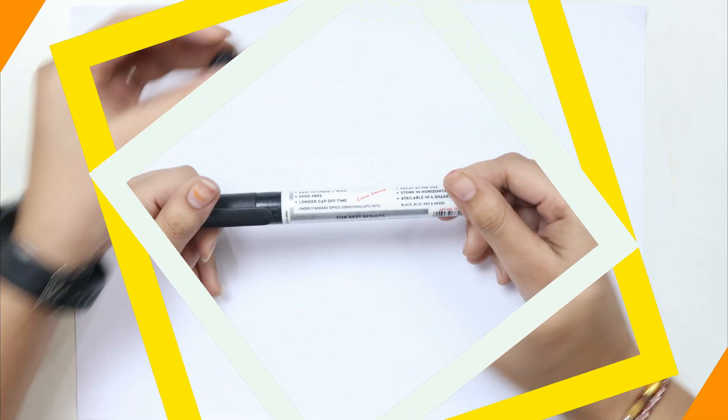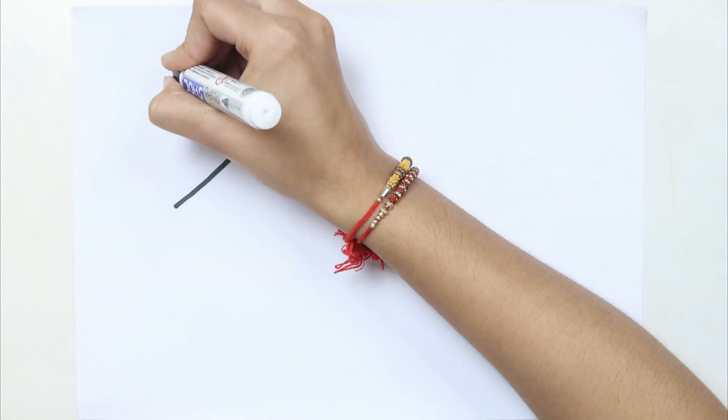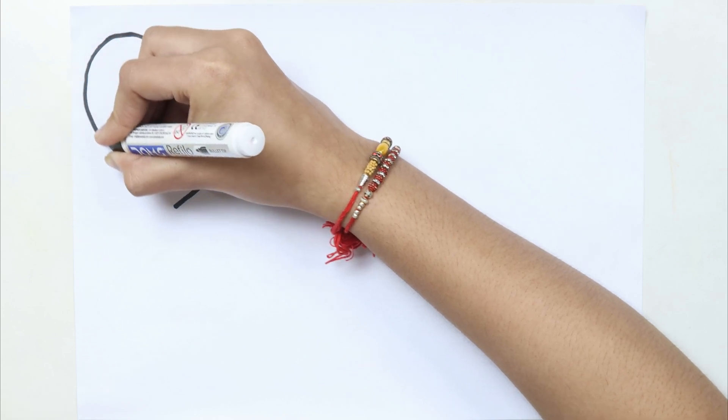This is the black color. Twinkle, twinkle little star.